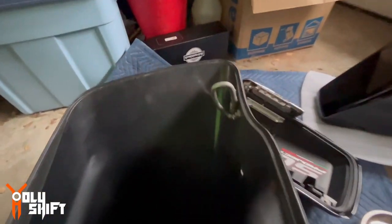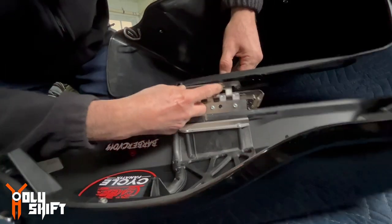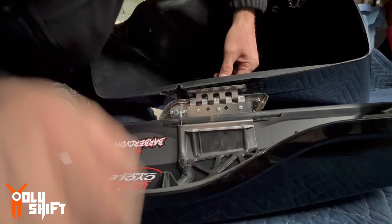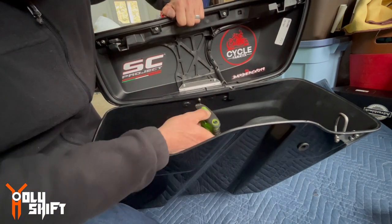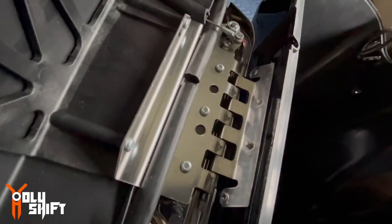That was fairly easy. You can see the latches are on, forward and back. Now let's put the cover — the lid. Got both of them in. Let me just tighten them out a little bit further, these two.